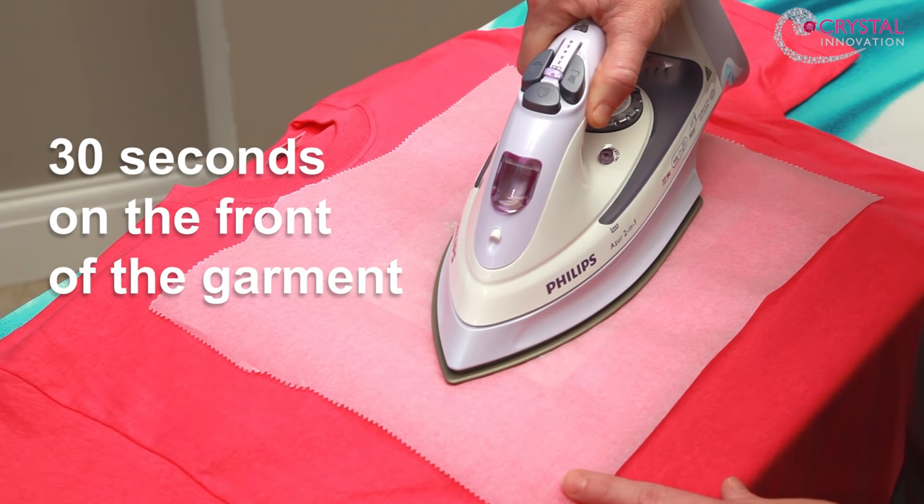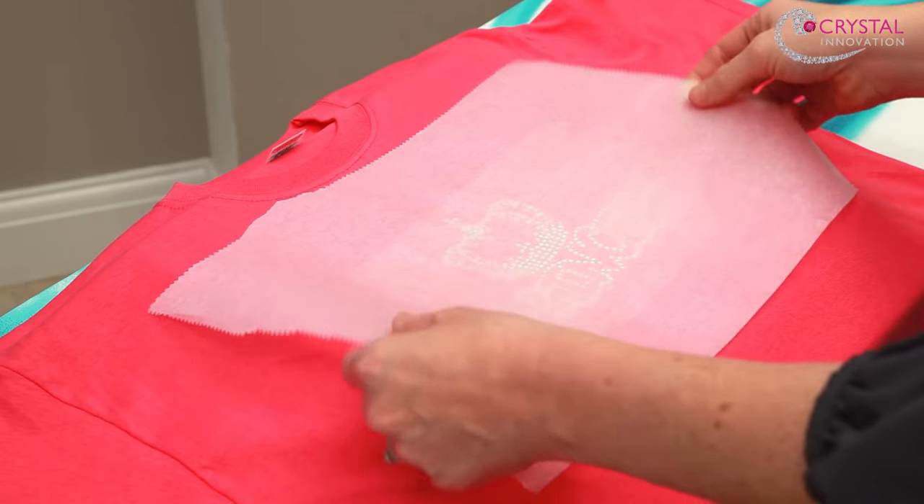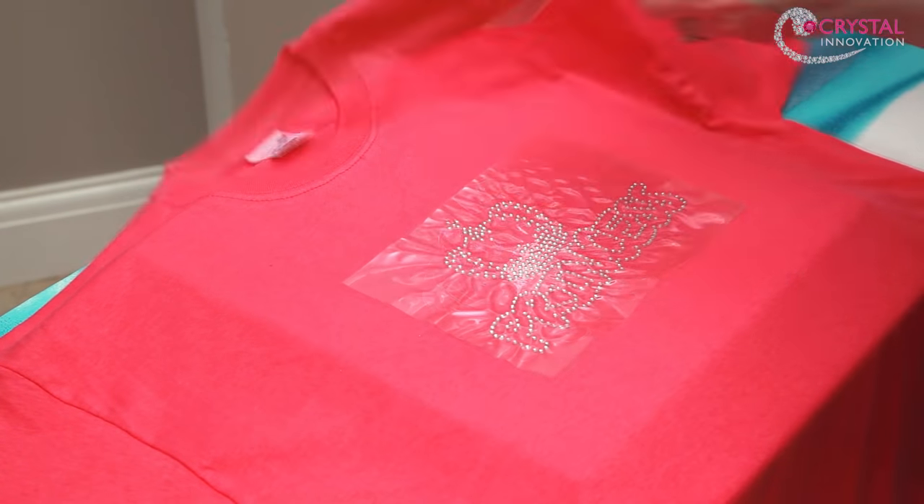If the design is too big for one pressing, lift it clear and apply it again to cover the rest of the design. After 30 seconds, turn the garment over and place the iron on the back for a further 15 seconds.